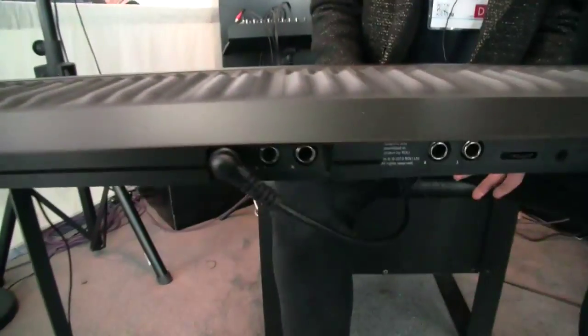So you can effectively rock up to a gig, jack a cable into the stereo out, and you're good to go — you don't necessarily always need a laptop with you. If you want to access VSTs you'd do that externally. It runs on USB power, so it's just a USB cable powering it at the moment. All we've got here is USB and a sustain pedal. You've also got two other inputs for an expression pedal, and you can change the polarity.